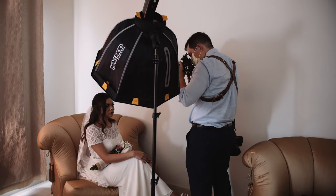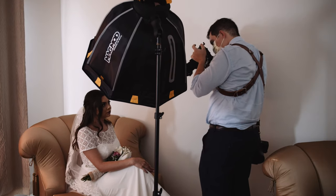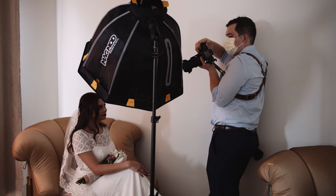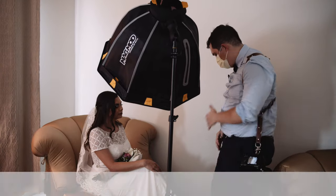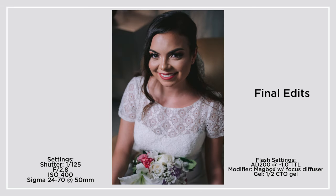The rule of thumb is: if your ambient light is predominantly tungsten, you want to modify your flash with a CTO gel to motivate the light coming from that bulb. If your light is mostly window light and blue and you just want to add a flash, you don't need to use a gel because your flashes are usually daylight balanced — that way you don't have any mixing of light.